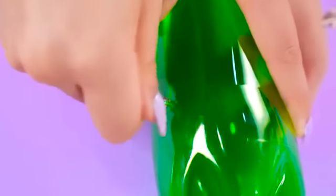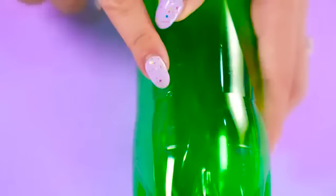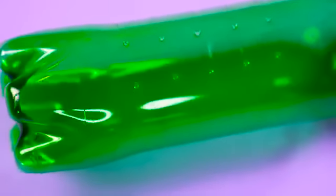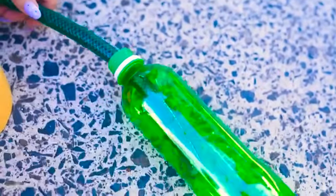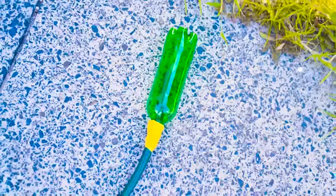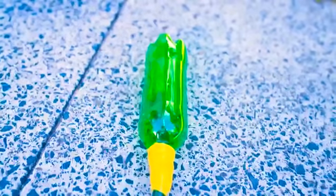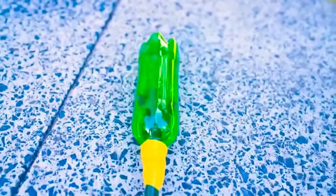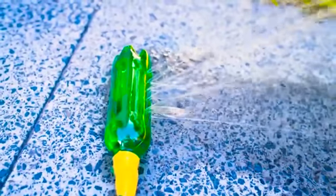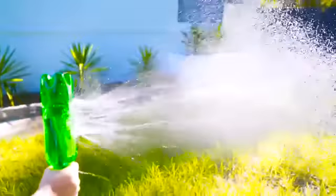To make a sprayer, poke some holes into a bottle — I used some screws for this — and basically just poke a whole bunch of them so that they are all facing a single direction. Then place your hose end into the bottle and use duct tape to seal any gaps. Turn on the tap and ta-da! It might not be super flashy, but it works and it's free as long as you have a bottle.